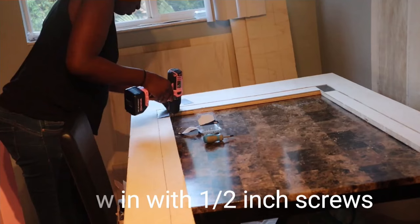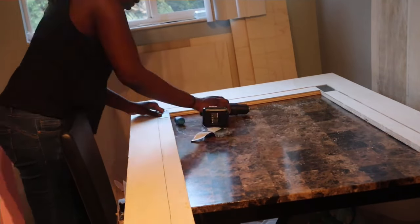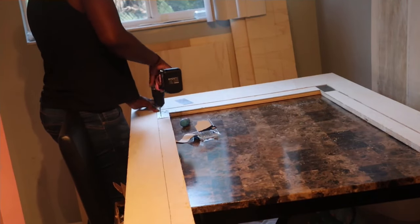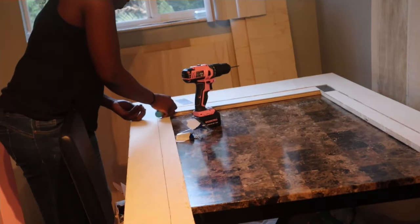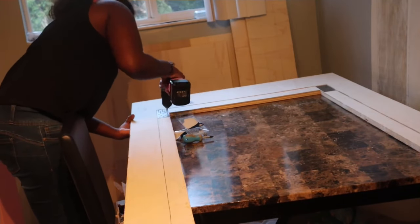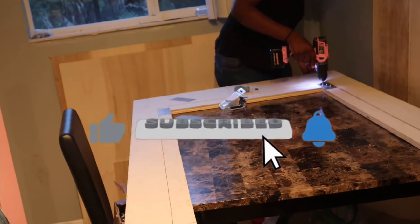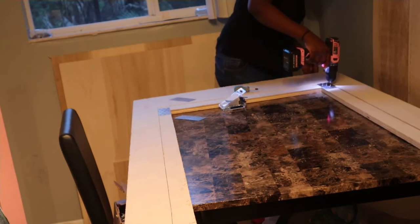It's important to do all the drilling and screwing on the inside of the foam booth as opposed to the outside. If you're enjoying this video, go ahead and give me a like, comment down below with any questions, and subscribe.